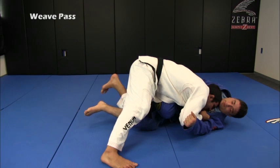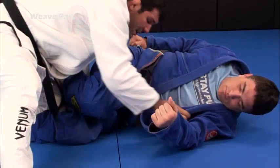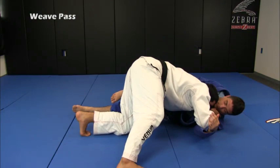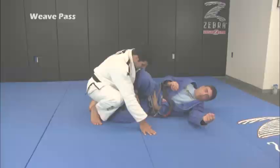Now I'm going to focus on my leg. My leg is going to kill his hook. I'm going to raise my calf and move my leg, killing his hook. Then I keep walking and move the bottom leg to the other side. I want to keep his bottom leg straight, and I keep moving to the side until I pass the guard.